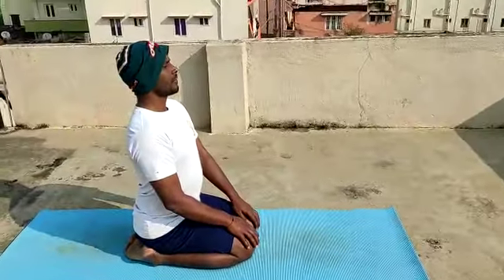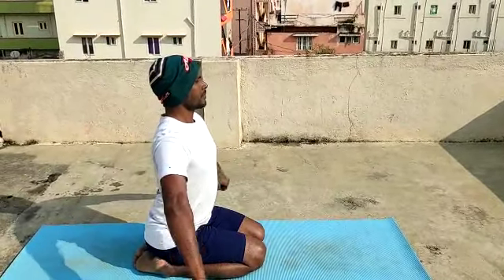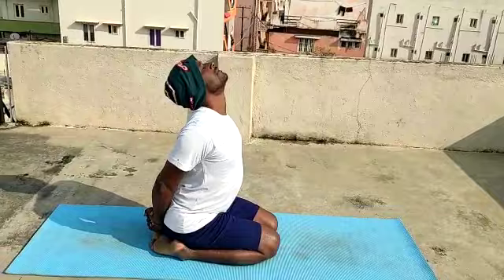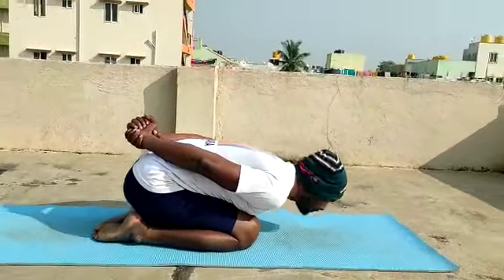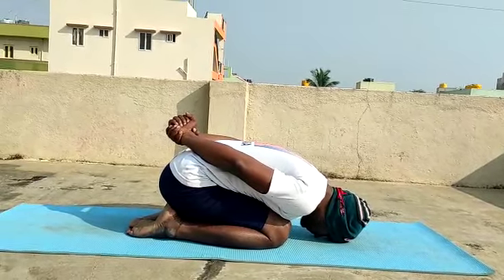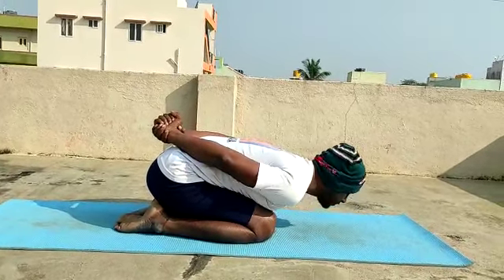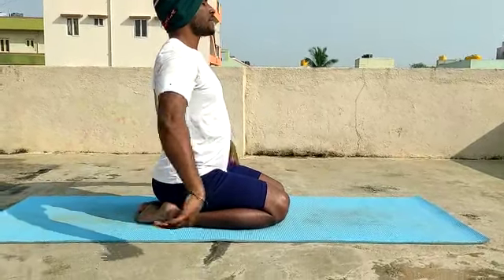Shankasana, first step. Inhale. Inhale, exhale, slowly leaning forward, forehead to be on the floor. Inhale upwards. Palms on the back of the neck.